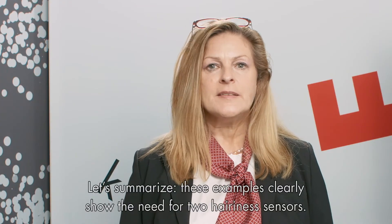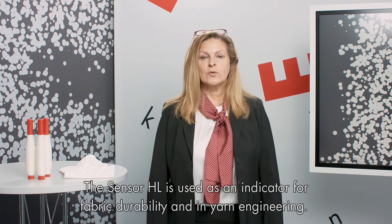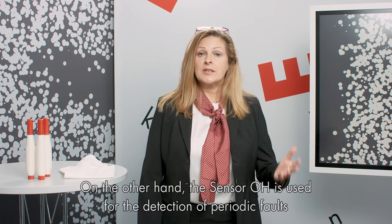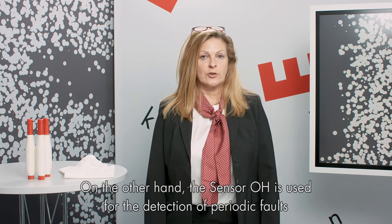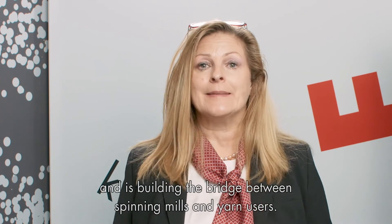Let's summarize. These examples clearly show the need for two hairiness sensors. The sensor HL is used as an indicator for fabric durability and in yarn engineering. On the other hand, the H sensor is used for the detection of periodical faults and builds the bridge between the spinning mill and the yarn users.